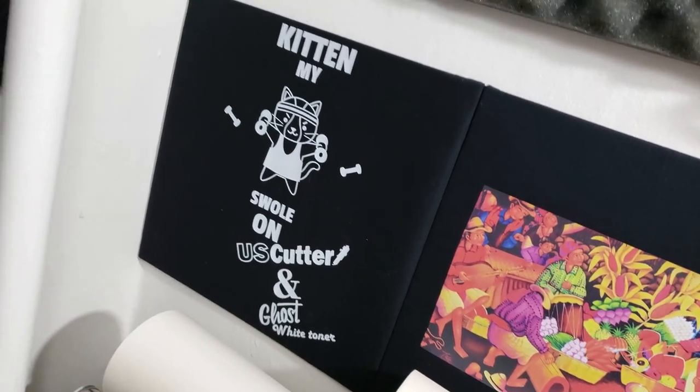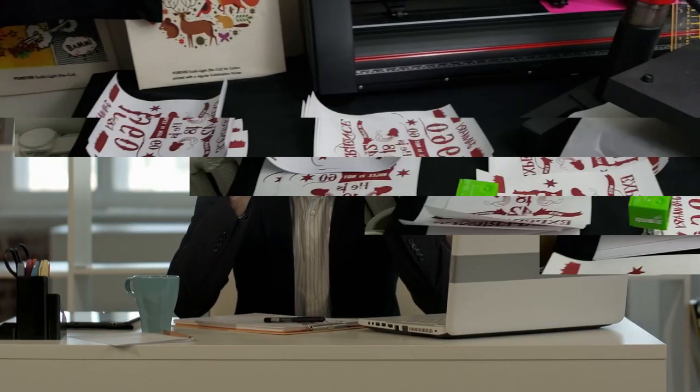Hello everyone and welcome to Josh's Corner. In today's video we're going to be talking about laser light transfer papers.